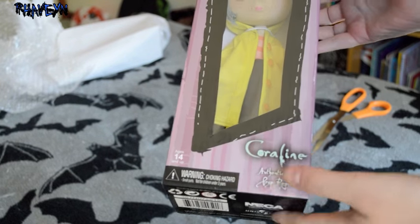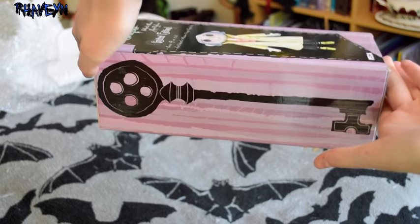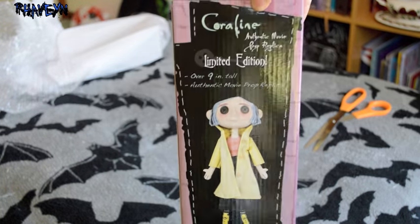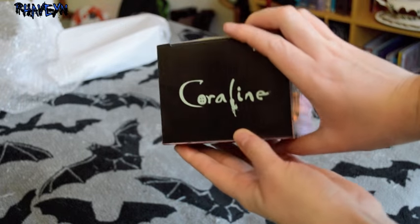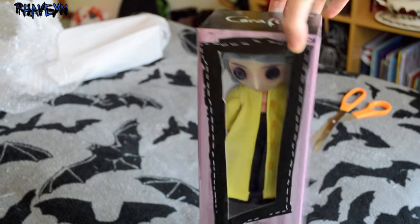I am going to take her out. The box itself is pretty cool too. There's the key on the side, and that's the back. And another key. And then Coraline again — it has Coraline at the top. I'll be keeping this box for sure, most definitely.